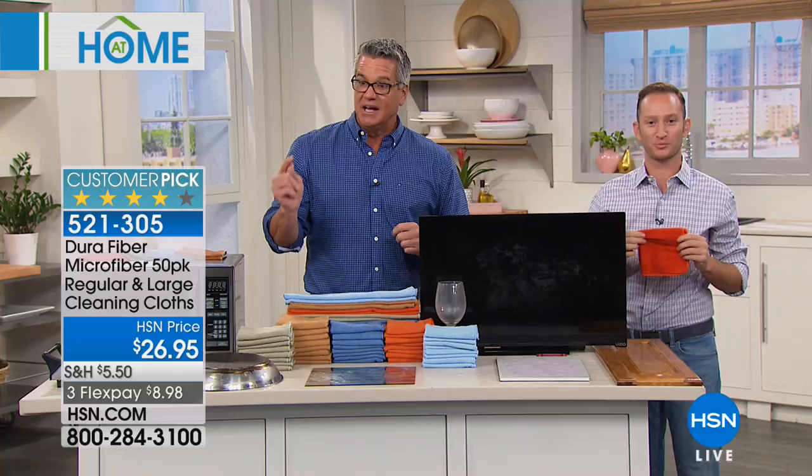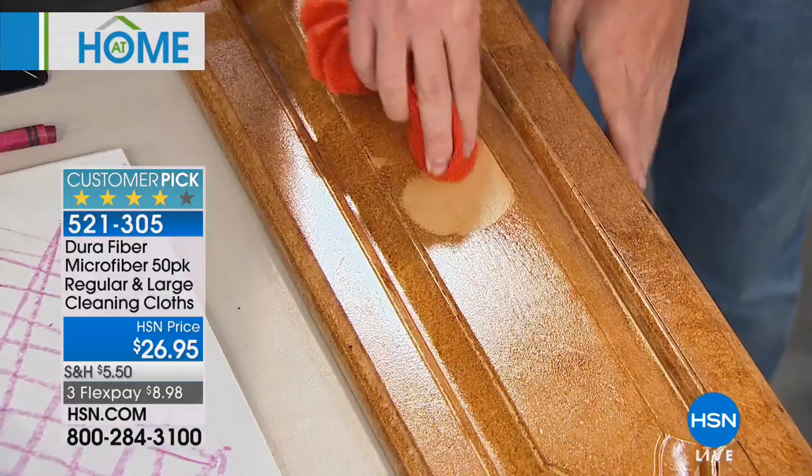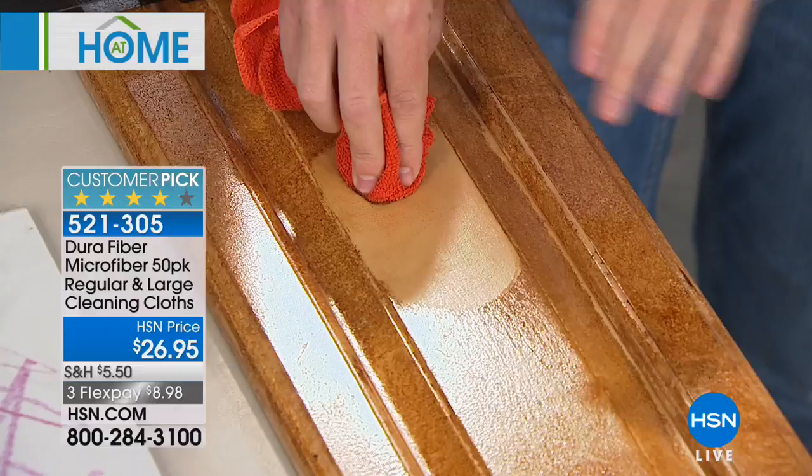It works for pretty much anything, inside or outside. If you have cabinets, if you're somebody who cooks — always frying food, making bacon — this is the DuraFiber cloth. It's like microfiber on steroids, microfiber 5.0. All that grease and grime that gets on your cabinets? Simply wipe it off with your DuraFiber.